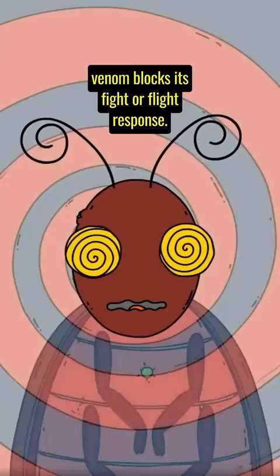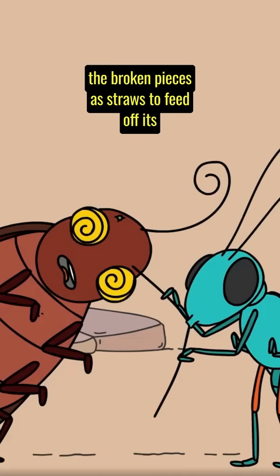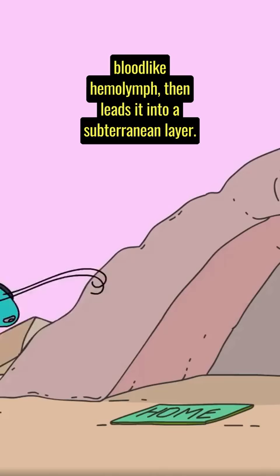From here on out, the cockroach is essentially a zombie. The wasp snaps the cockroach's antennae in half, uses the broken pieces as straws to feed off its blood-like haemolymph, then leads it into a subterranean lair.